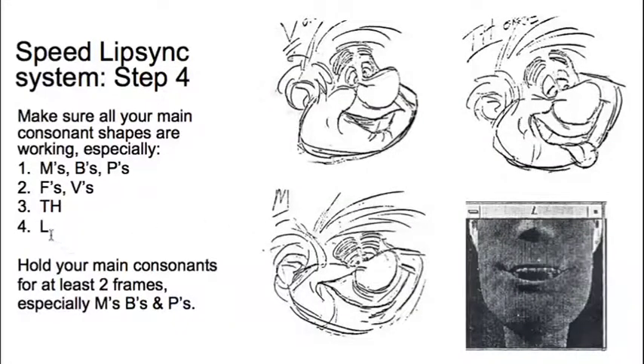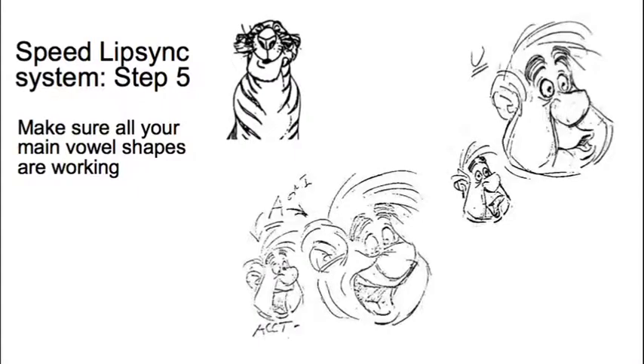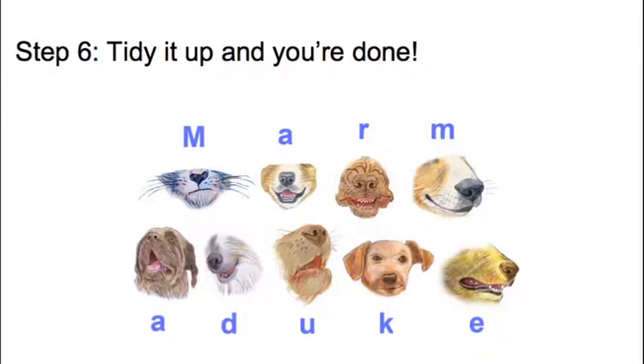The TH shape you're going to see some teeth, and the L shape touches the roof of your mouth. Those are your main important consonants. Once you've done that you make sure all your vowel shapes are working, and then you're pretty much done. On Marmaduke, Underdog, and Beverly Hills Chihuahua I was doing ten shots a day using this method. Bear in mind the real effort in animation goes into your body language, acting poses, and main acting choices — lip-sync is something you don't need to spend as much time on, and it sometimes looks better done simply rather than with too much complexity.